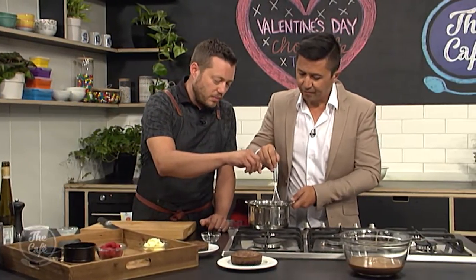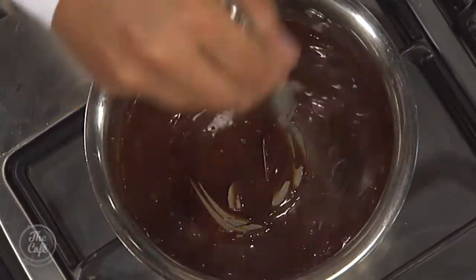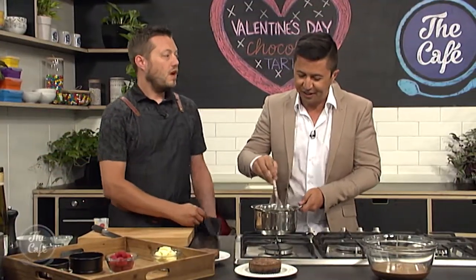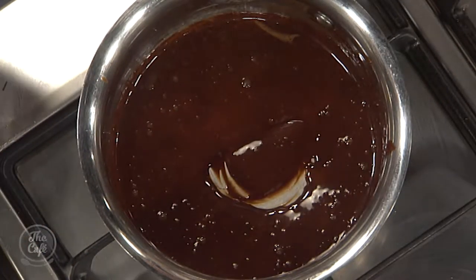Another ingredient that works really well with chocolate is a little bit of salt — just a little bit though, you don't want to make it too salty. It just brings out the flavour of the chocolate. You can put a little bit in the base, a little bit in the tart mix, or just a little bit into the glaze. Salt and caramel has been huge in the last couple of years, so people shouldn't be worried about putting salt with chocolate.